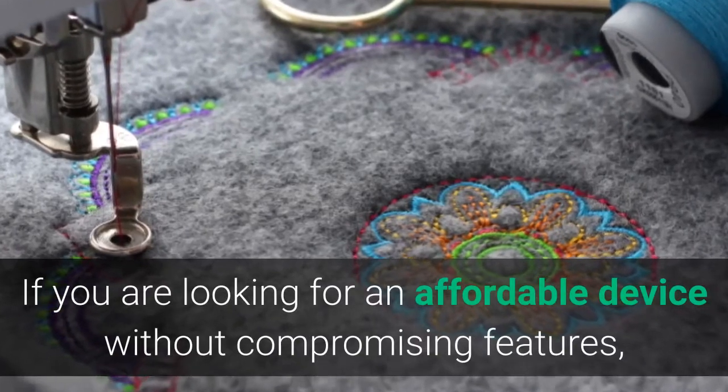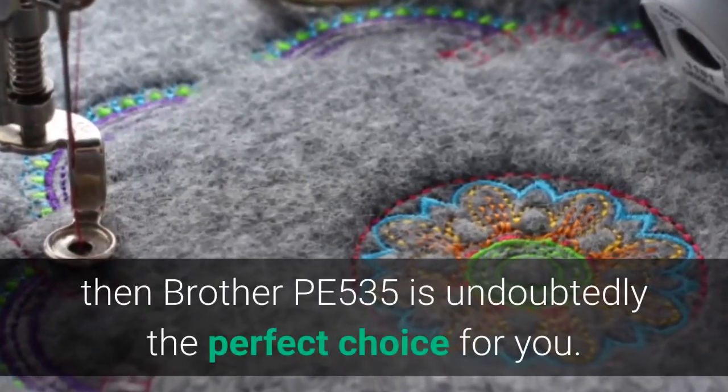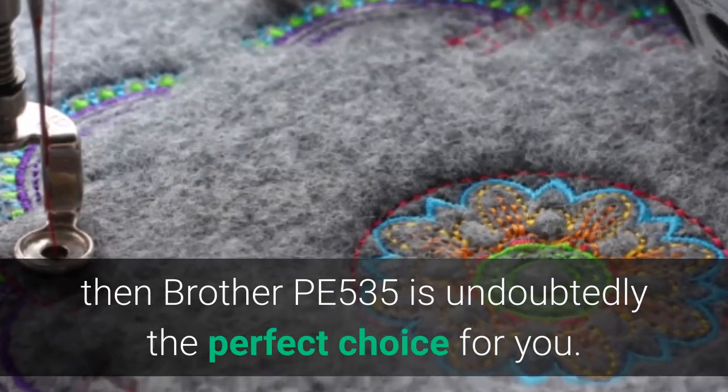In short, if you are looking for an affordable device without compromising on features, then Brother PE535 is undoubtedly the perfect choice for you.